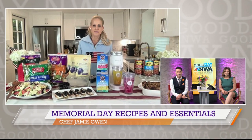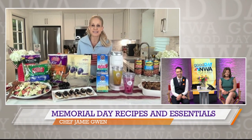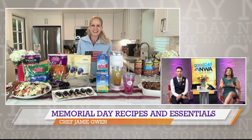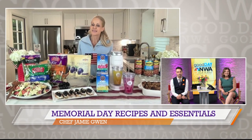Thanks for joining us. Thank you for having me. We're kicking off summer. Are you ready to celebrate? Yeah, absolutely. Look, I'm a devil egg girl. I love them, but I know some other people like some light and easy recipes to kick the summer off with.